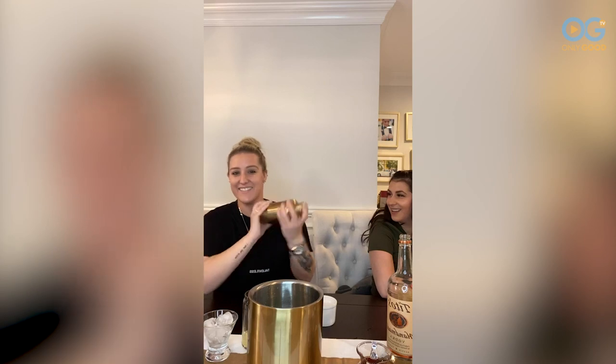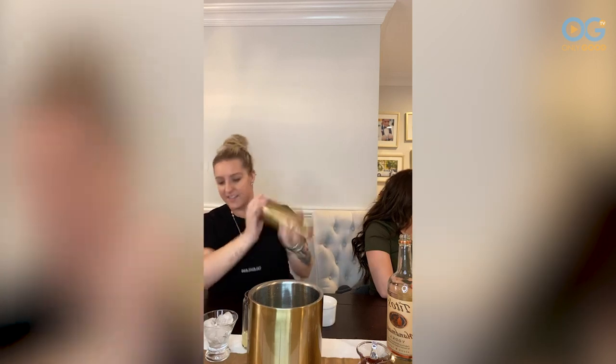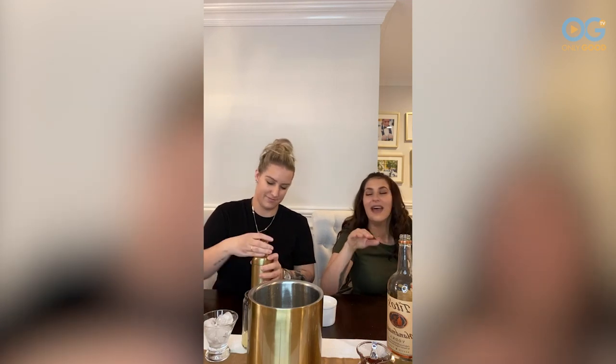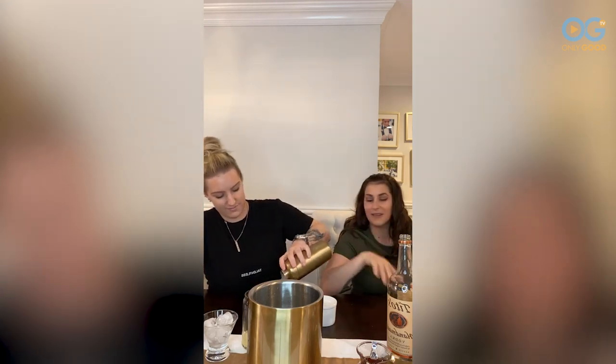And then just shake it. This is our first happy hour here on Friday at the Fizzinos. You guys have to make sure you send pictures of your quarantinis or anything that you've been drinking — especially if you guys can master this, like I can't. Take a picture and send it to OnlyGoodTV, and they'll post it for you.